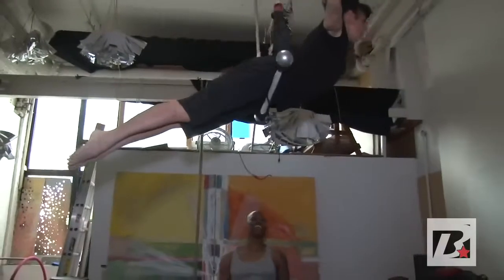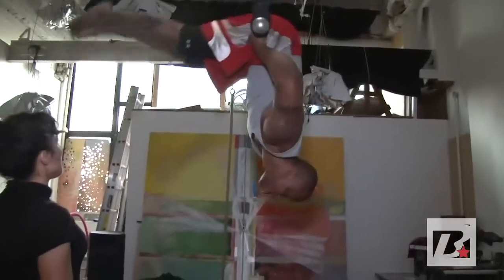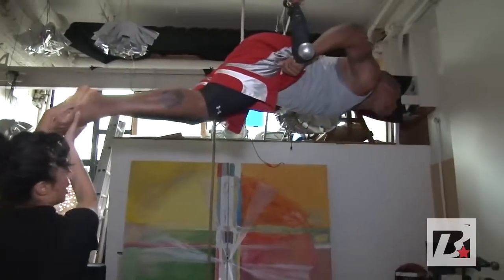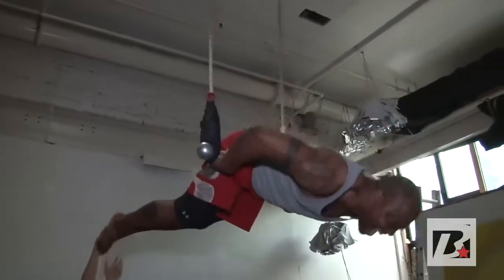Bring your arms out like you're climbing, roll forward, and come all the way down. Great. Engage your stomach. I'm not going to be able to have any more kisses — no kiss for me!